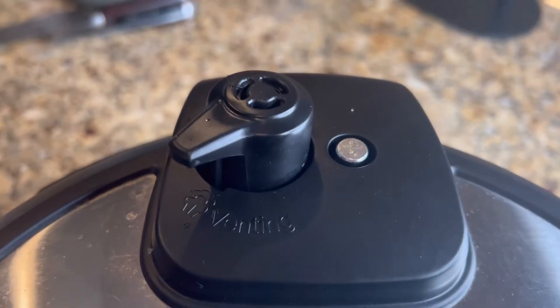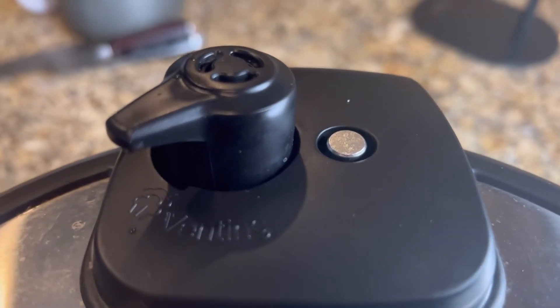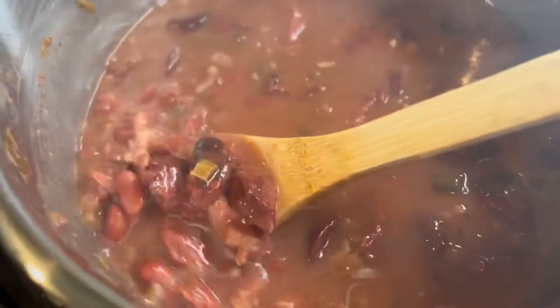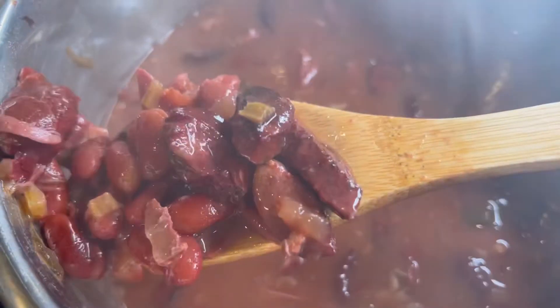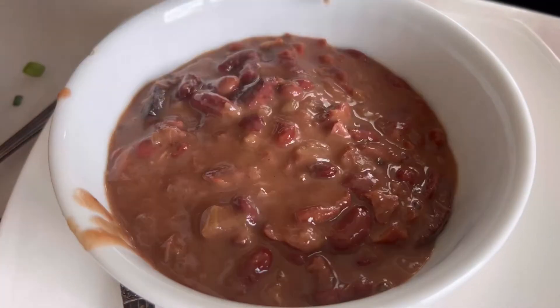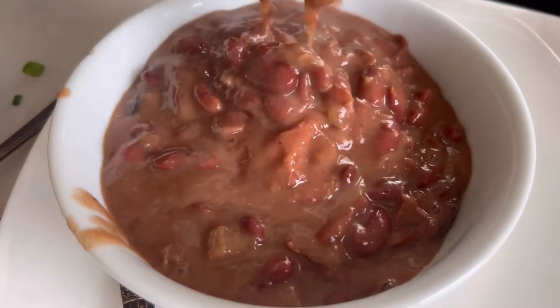Listen to that steam coming out — pop that lid open and this is what we have, y'all: some delicious red beans and rice. Go ahead and put it on sauté mode one more time and it's going to thicken up. I like to mash the beans just a little bit to help it thicken within its own juices. It is so perfect. You see how thick it got — and as it sits for a little bit it gets even thicker, and that's what we want.